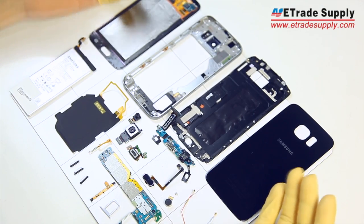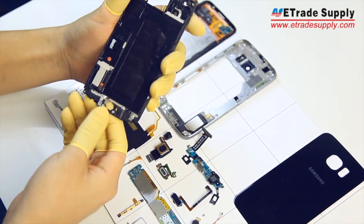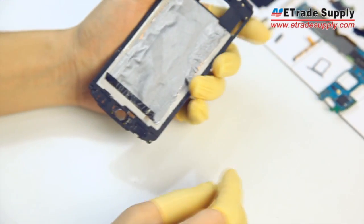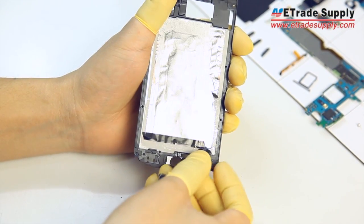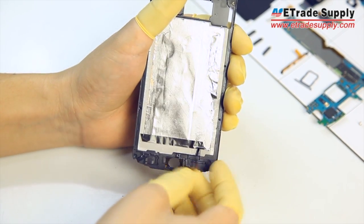Let's jump right in and start with getting the front assembly back together. We'll start with the bottom half of the device and get the home button back on first. You want to slide this flex connector through the slot here and through to the back, and then just stick the home button back into place and press down to make sure it's secure.